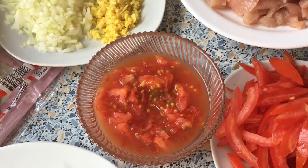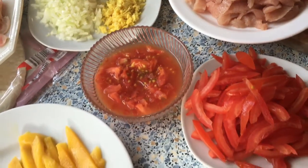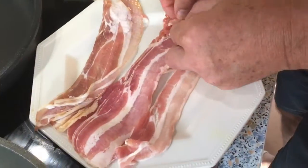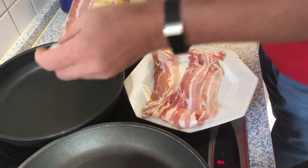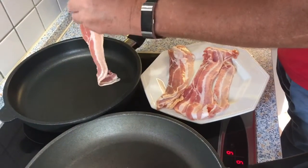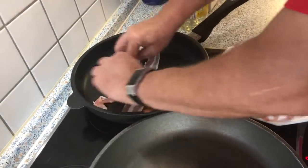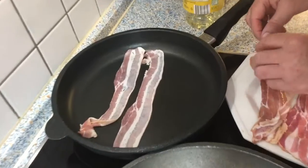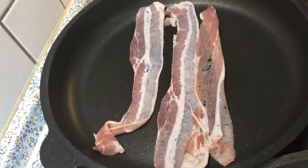A lot of people maybe would throw it away, but we do not throw anything here. Let's go — I would start with the bacon first because I want it nice and crispy, so it will take some time. I will cook it on low heat, not high heat, because I want it really crispy to have another texture in the wrap.